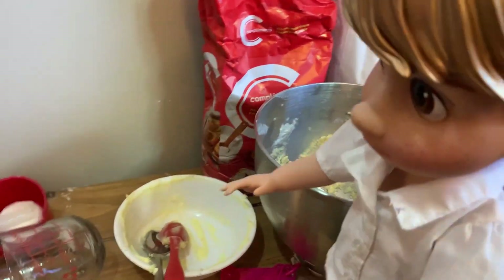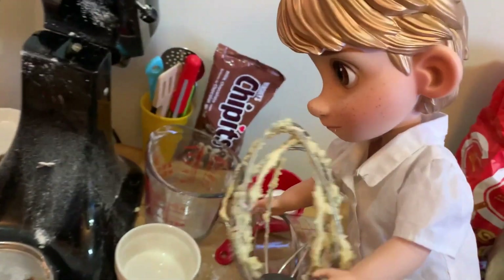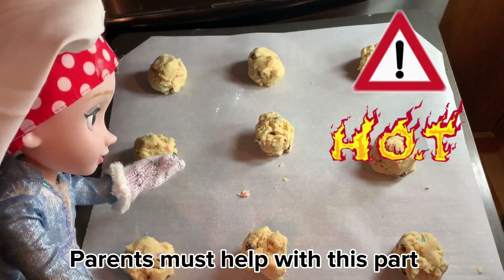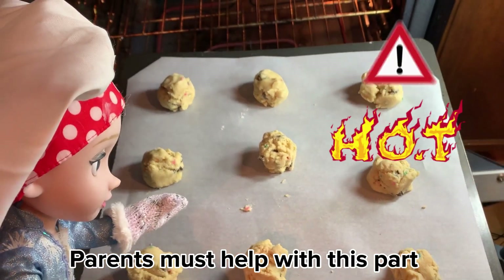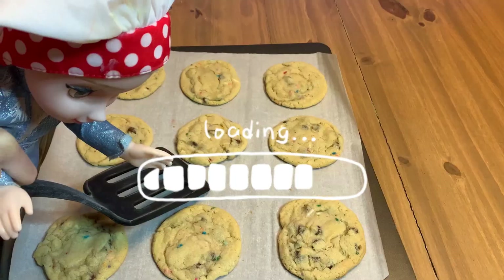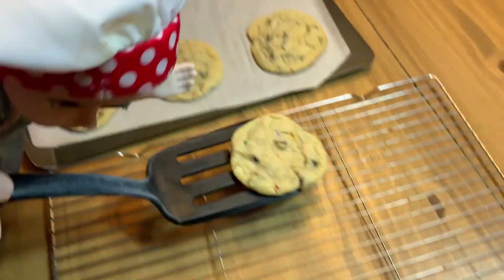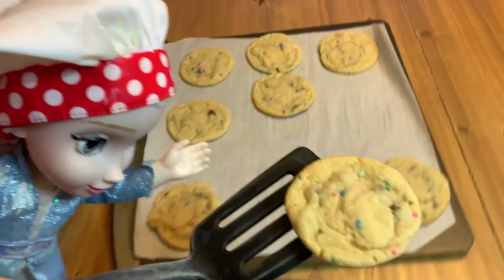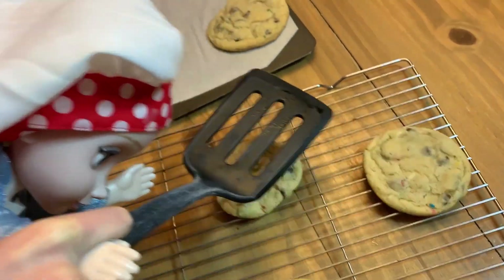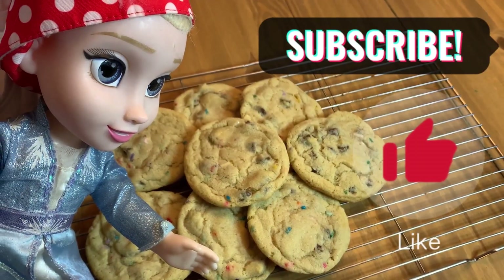They baked! So I'm gonna clean. They're going in. You have to use a mitt for this part, unless you want to get burned. Now we put it in the oven for 8 to 10 minutes. They look good. They look perfect. See you on the next baking video. Be sure to like and subscribe.